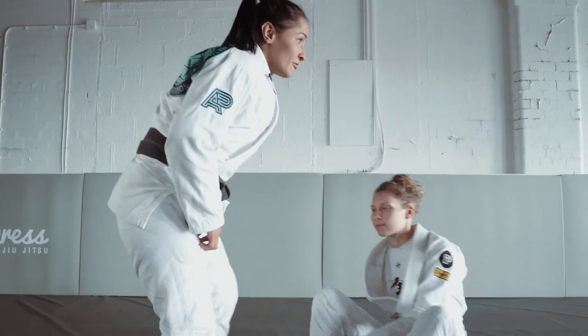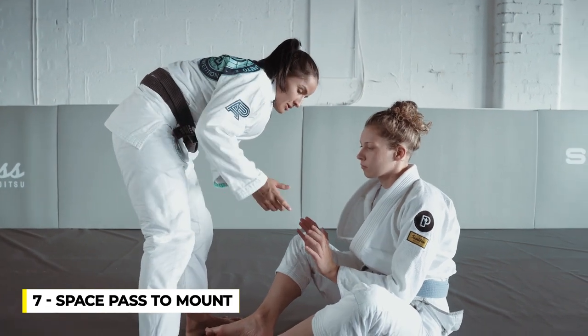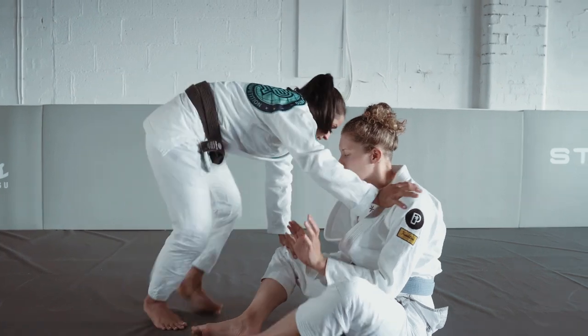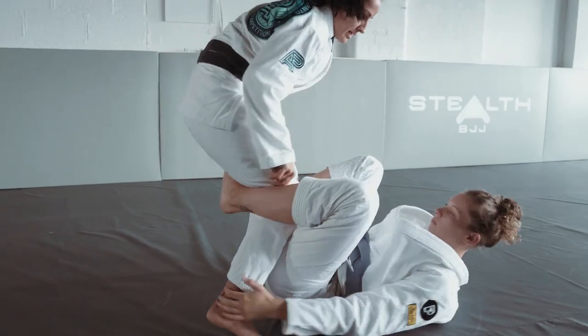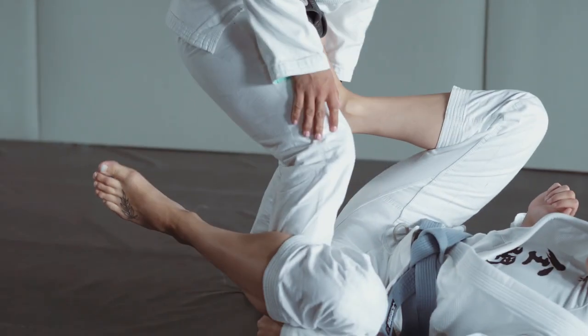Same variation, but now we're gonna get the mount. Some people don't like to use this space pass because the person already set up the guard. I'm always stepping between the hamstring, and when she's too deep like that, I just like to open my feet and step even more.